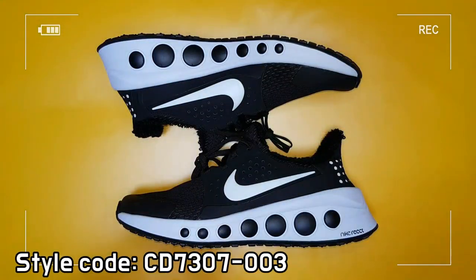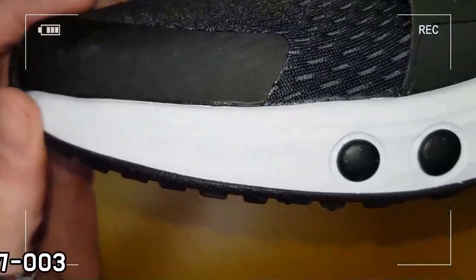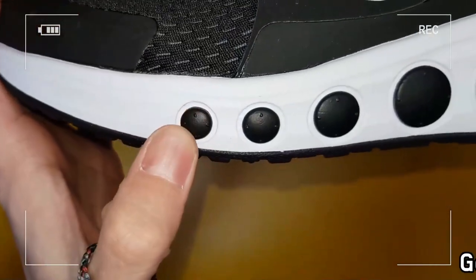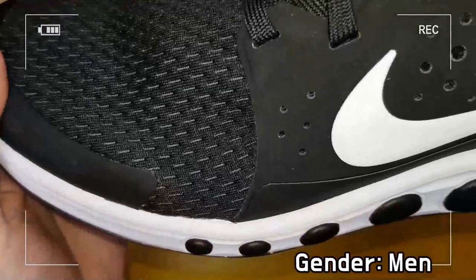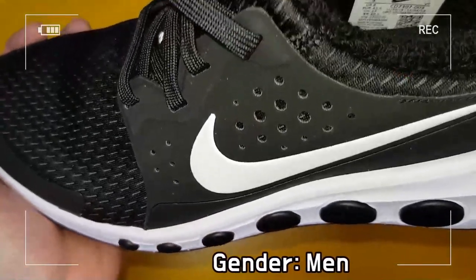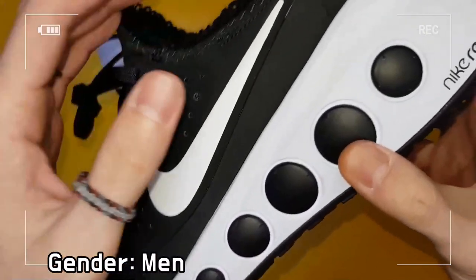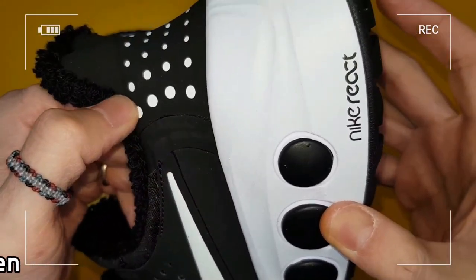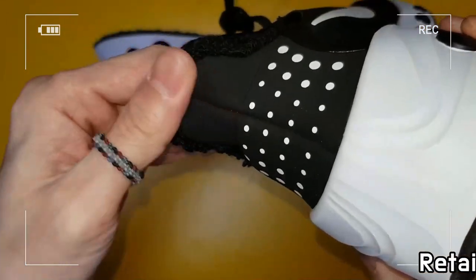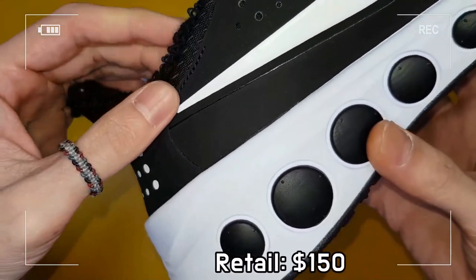Thick padding and extremely soft inner lining increase the comfort, while the lining is quick-drying and can be worn with or without socks. No-sew details cooperate with stitched overlays to increase durability, while mesh panels on both sides guarantee excellent breathability.